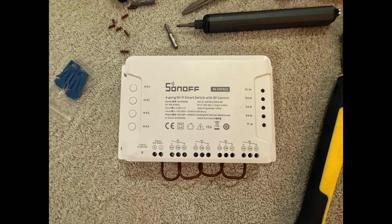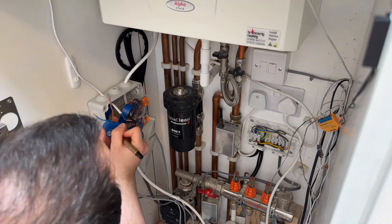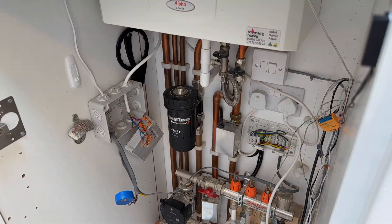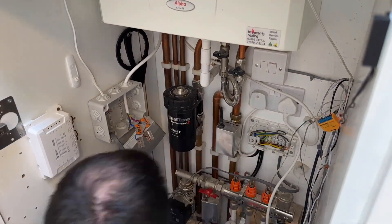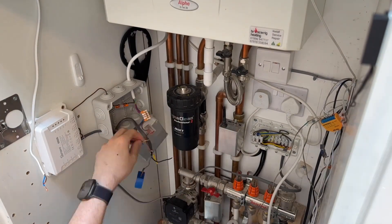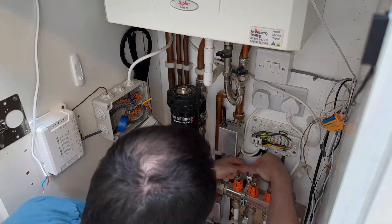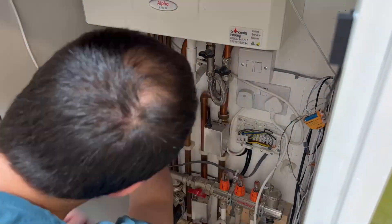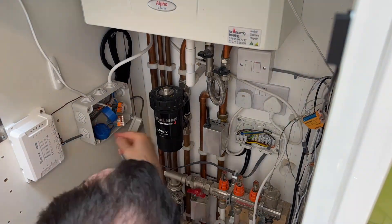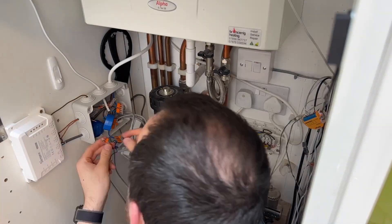Now it's time to wire it up. The only different thing I'll be doing is utilising the normally closed and normally open outputs slightly differently for one of the devices — which is another really handy feature. My skylight motor works a bit interestingly, where it essentially takes power to hold it closed, so I've had to deal with the fact that it felt backwards for ages. But now I can wire it to the normally open output so that when I switch it on it opens, and when I switch it off it closes.